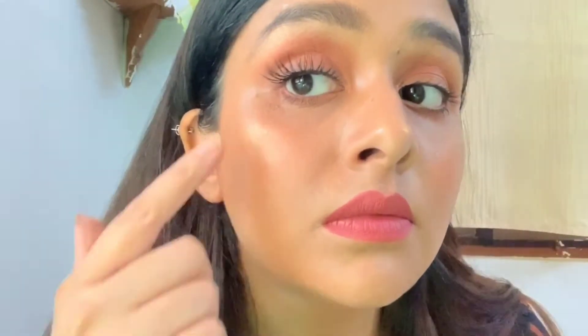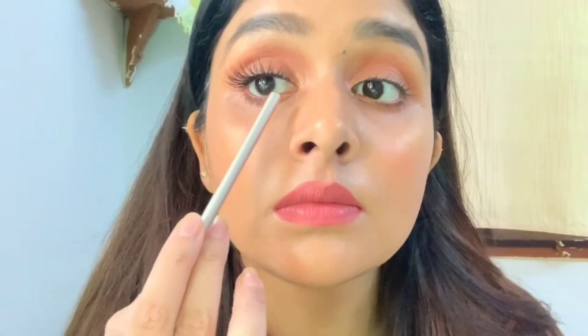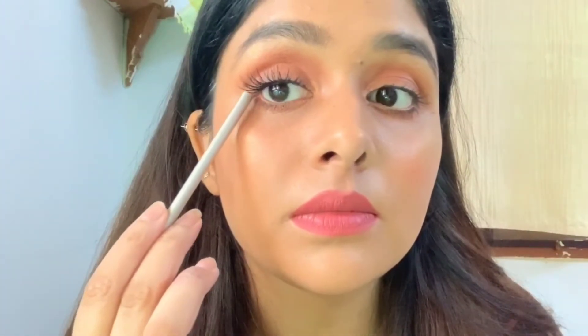And I'm pretty much done. You can see the difference — these eyelashes match perfectly to the lash band from the inner corner to the outer corner. I've done the same with my other eye.